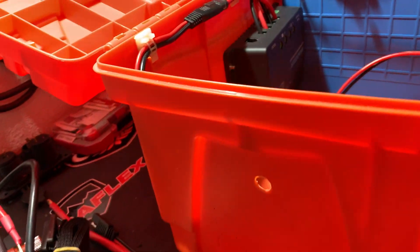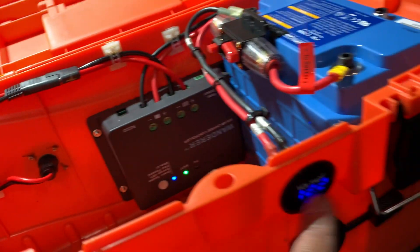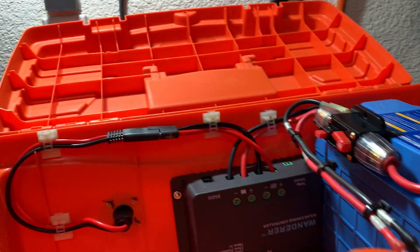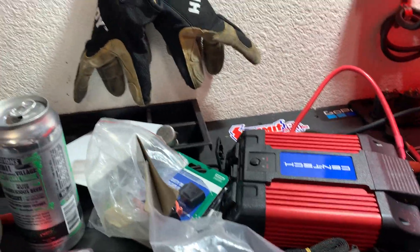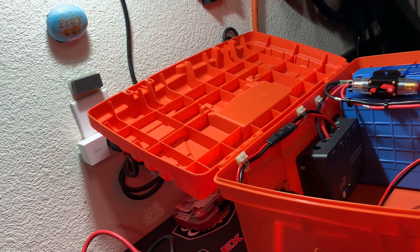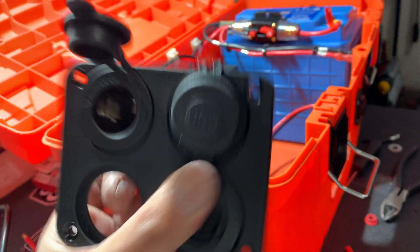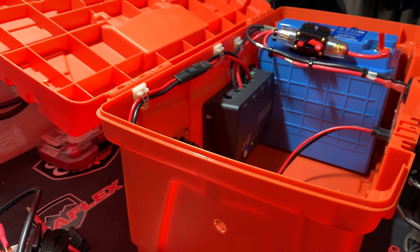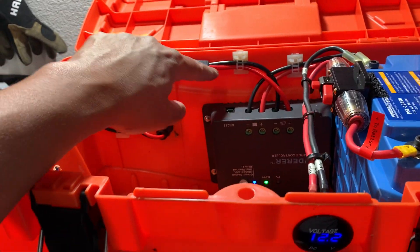Getting the voltage reader set up in here. I'm going to use this panel in here. I don't need a switch because I want to keep this simple, so getting the input in.